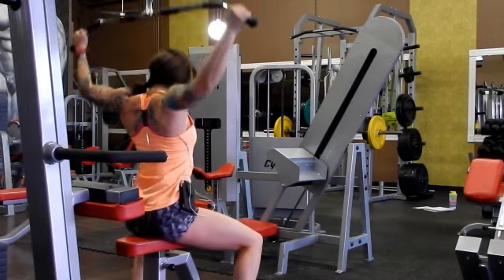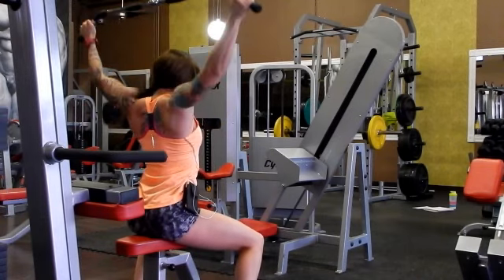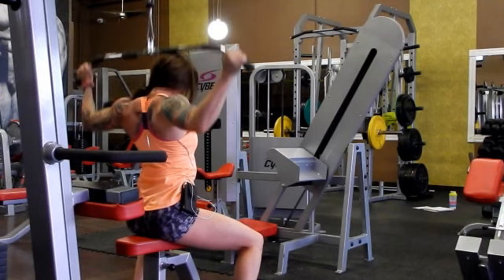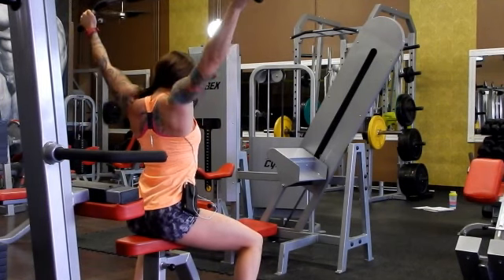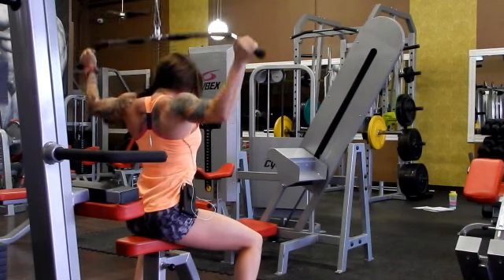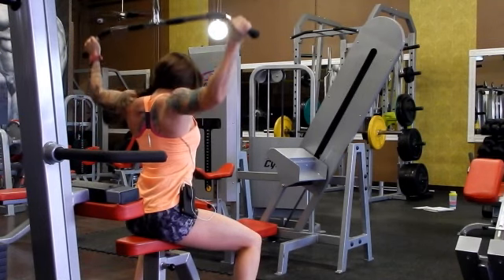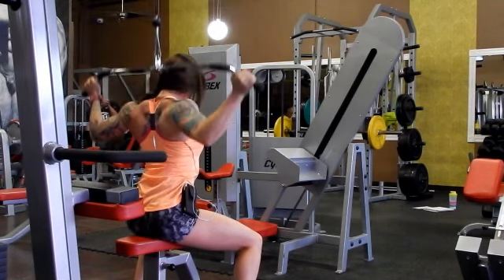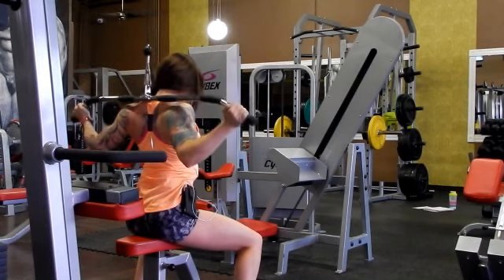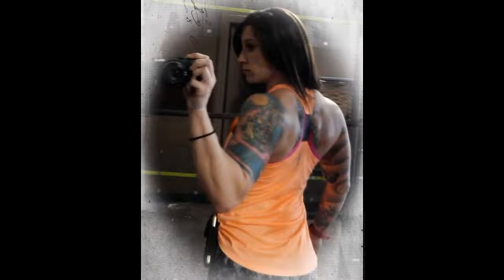Then immediately after that, I go over and do a wide grip pull-down behind the head. I just turn around backwards so that it pulls to my back. I'm going to do ten total pull-downs — pick a good weight that you can do. You shouldn't feel any stretch or strain in your back or neck; if you do, you went too heavy. Try to keep good form and really contract your lats on this one. And that's all for the day.